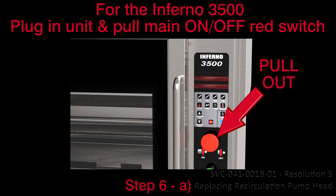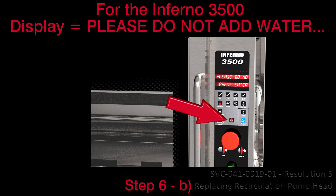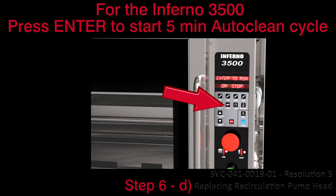A. Ensure the unit is plugged in and turned on. Pull out the main on-off red switch. B. Press Stop for 3 seconds to cancel any previous programs. The display will show: please do not add water. C. Press Clean and the Up Arrow together for 3 seconds. The display will show: enter to run or stop. D. Press Enter to start the 5-minute auto-clean cycle.